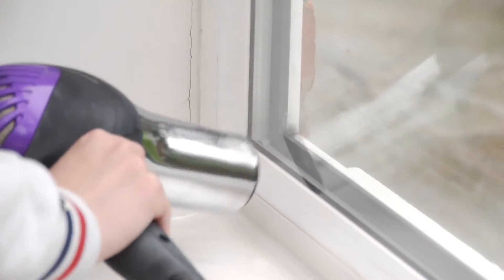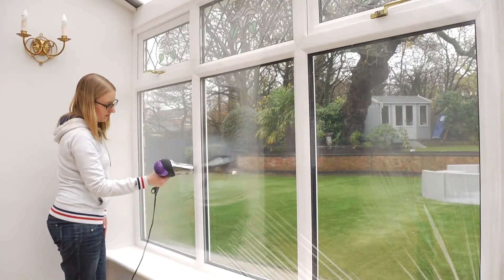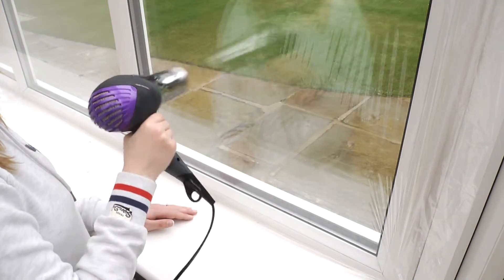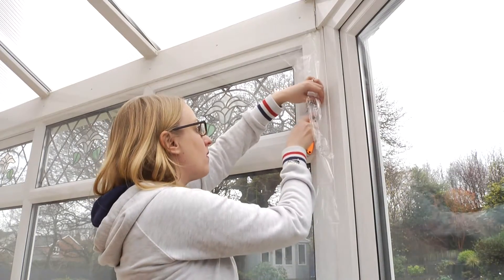Using the hairdryer, work your way over the entire surface of the glazing film. The hot air will iron out any creases, leaving you with a perfectly smooth surface. Finally, using the sharp knife, carefully cut away any excess around the edge of the frame.